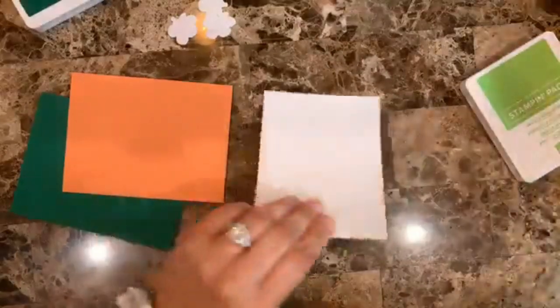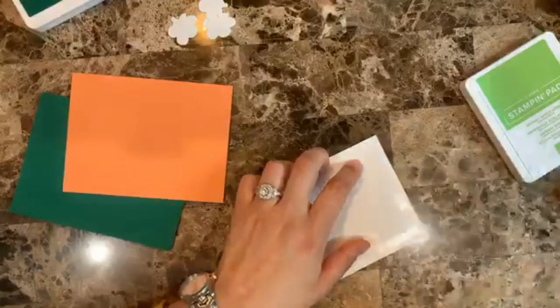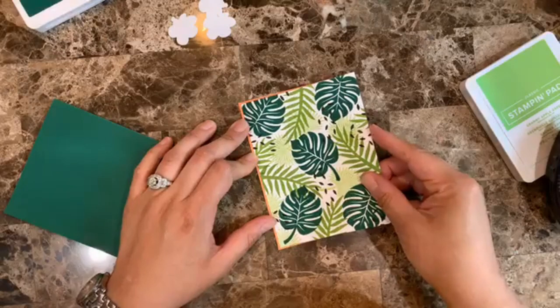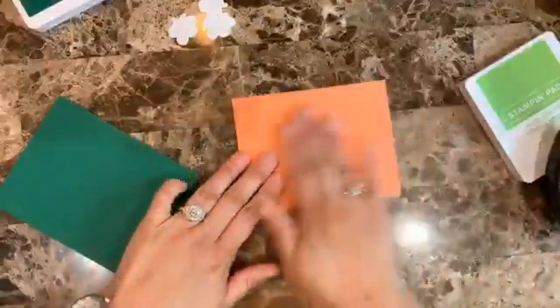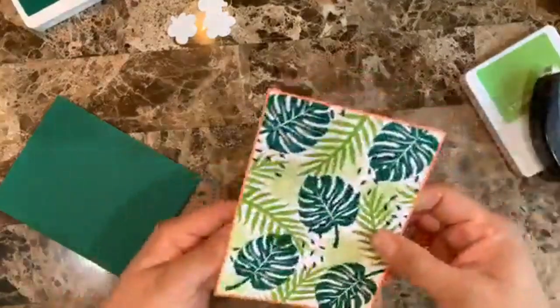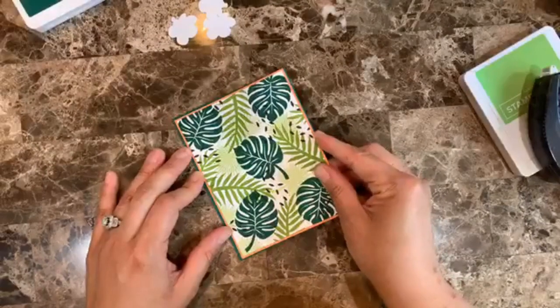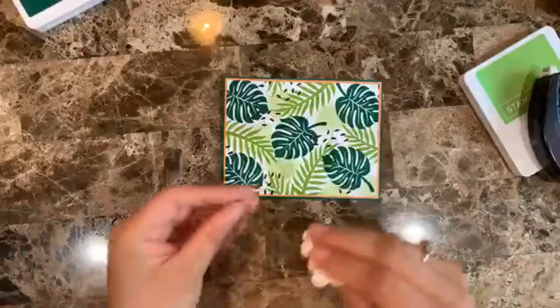Here's how the background looks without anything on top — really nice! I love how you can create backgrounds with this set; that's the best thing about it. Now I'll go ahead and glue down the background piece to the card base, giving a little green frame. Then I'll explain how I'm going to stamp the flowers.